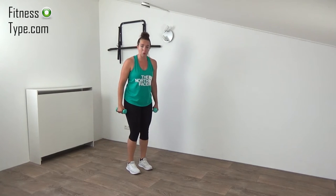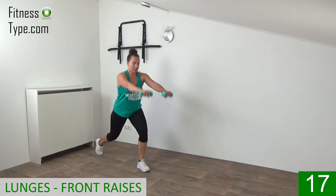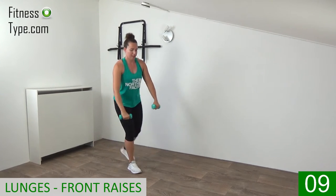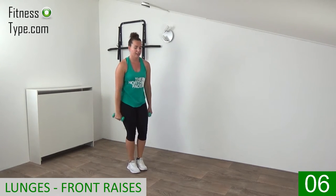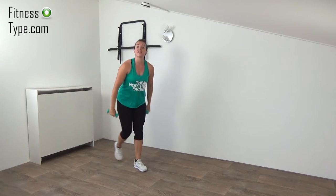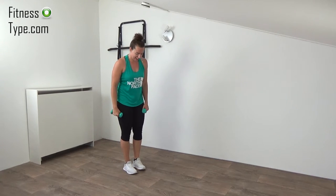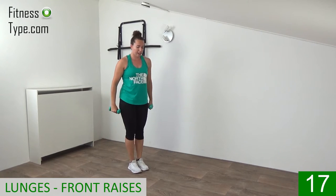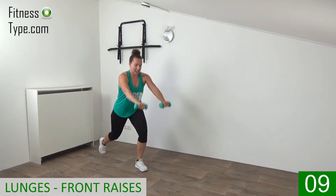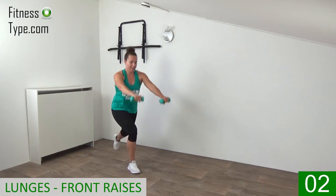Going over to the lunges with the front raises one more time. Get ready and lunge back — raise the weights up above and in front of your shoulders. Drop the knee down and keep your upper body straight up. Drop your knee and come on up. Last one — and have your 10 seconds rest. We're going to repeat the lunges one more time, then finish with the flies and go over to the third round of exercises. So get ready and lunge down and come up — drop that knee to right above the floor, squeeze the glutes, then come back up.